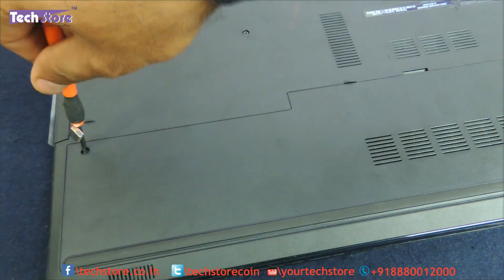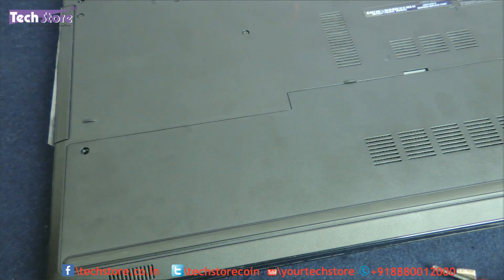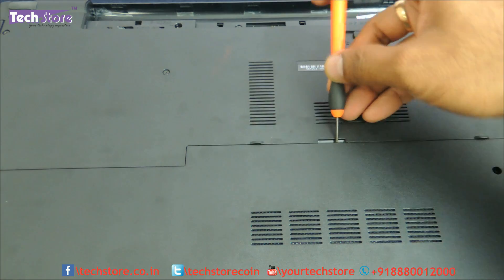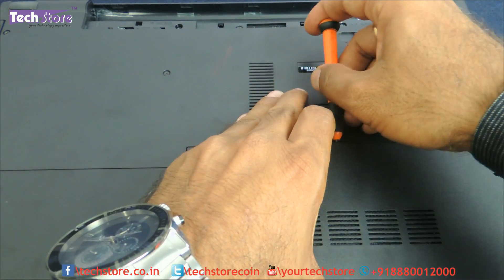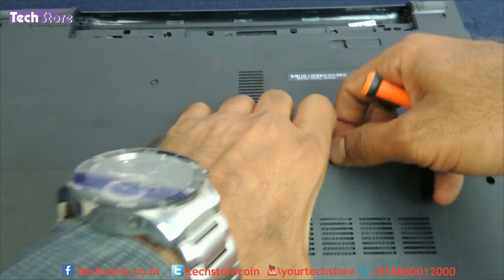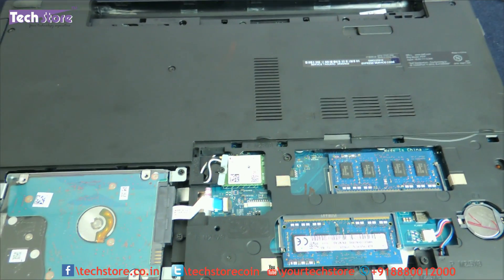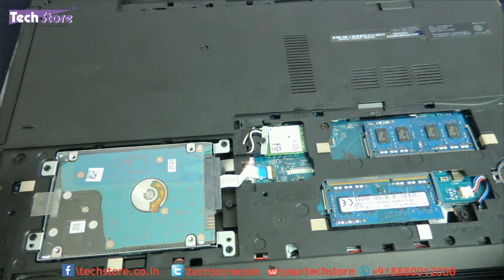Keep the screws aside. Then just take a minus screwdriver and pry this portion over here very gently, and you will see the entire cover come away. As you can see, this is the RAM bay area and this is the hard drive area.